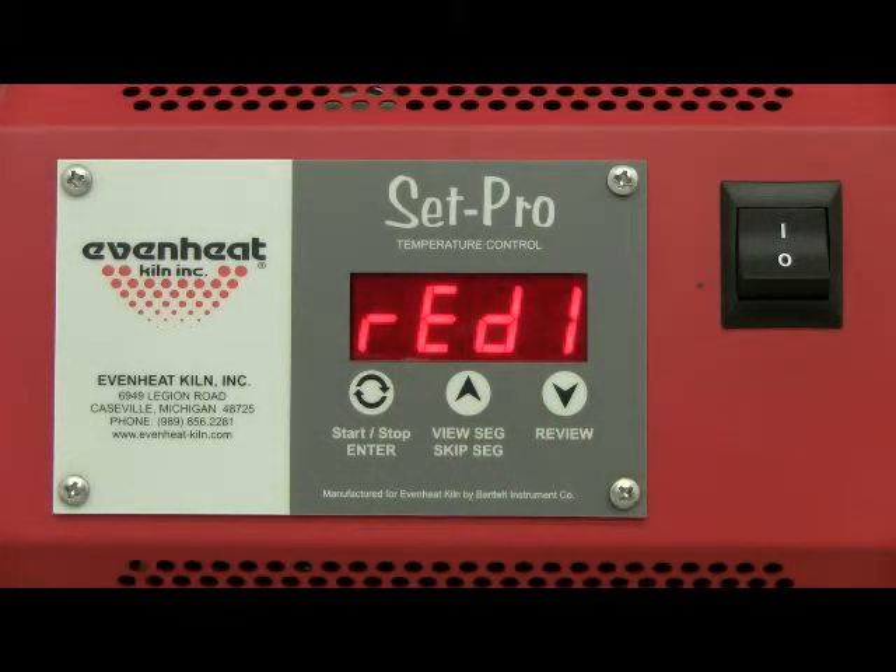The display will read READY. The Set Pro is now programmed and is ready to fire your custom ceramic program. Press the enter key to start the firing.